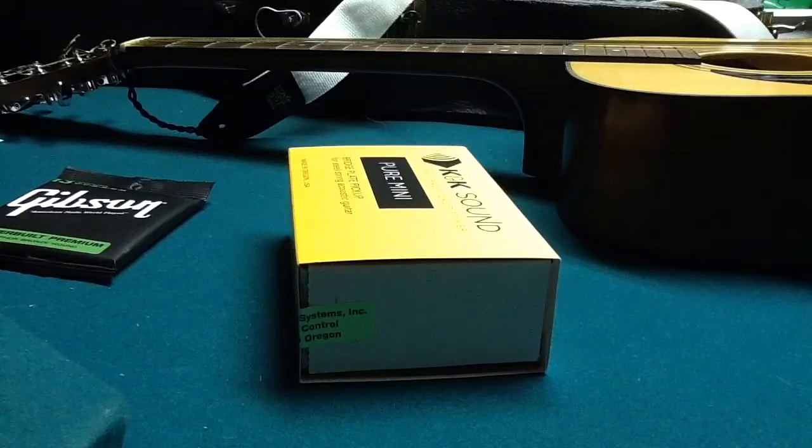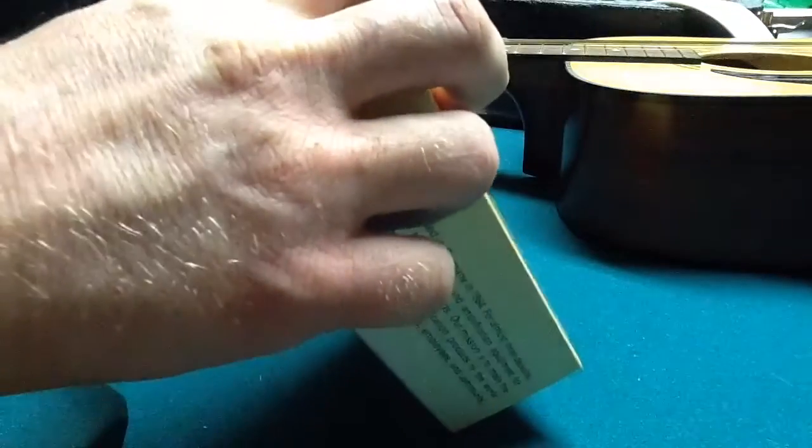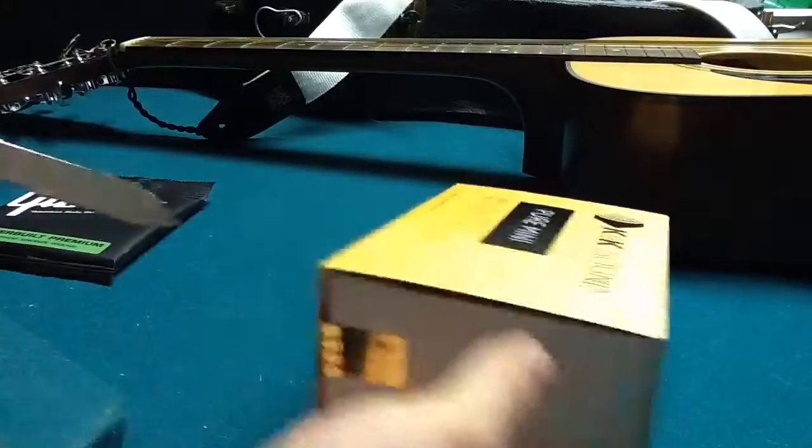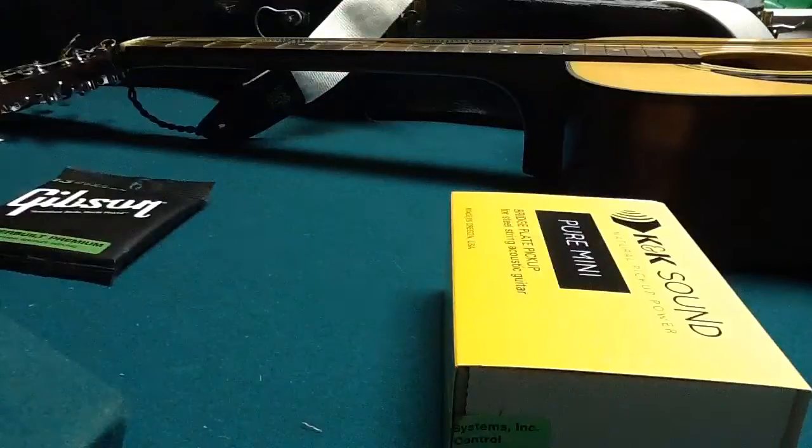Alright, I've got my guitar there ready to go. I'll make a second video, but first I'll do my unboxing here.